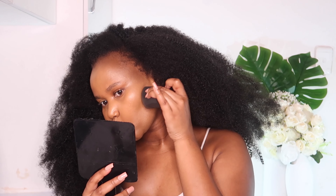To contour, I used a damp beauty blender and the stick foundation in the shade Espresso. I went ahead and contoured my hairline, underneath my cheekbones, and then underneath my jawline.